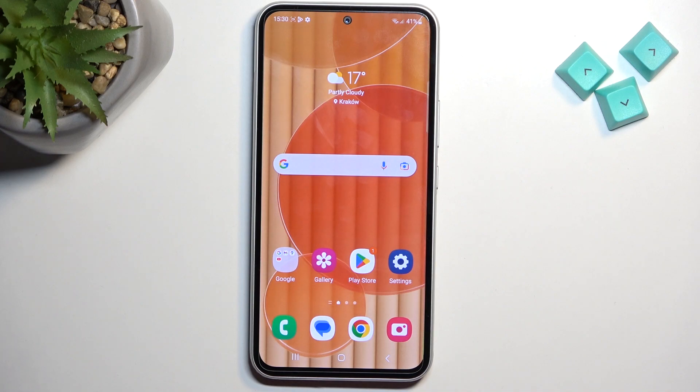Welcome. I'm showing you the Samsung Galaxy A54 and today I will show you how you can enable your power saving mode on this device.